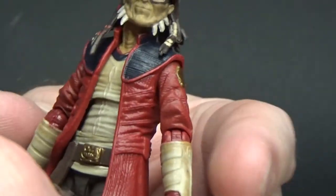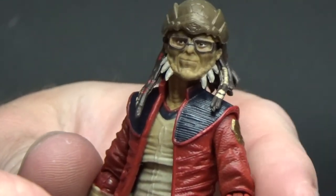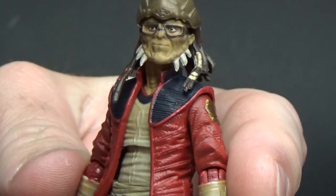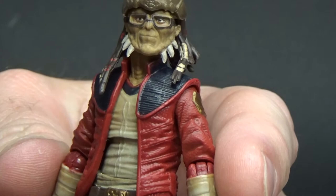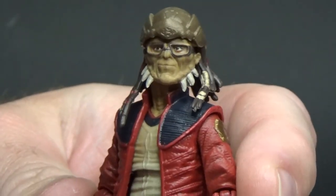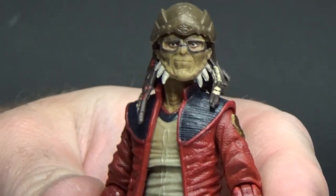He's got good rod articulation — all the good stuff. I think he's going to live on my Disney Galaxy's Edge shelf. I have a little shelf dedicated to Disney-related things, pins and things like that. I just don't know where to put him in my Vintage Collection, so that's where he's going to live.